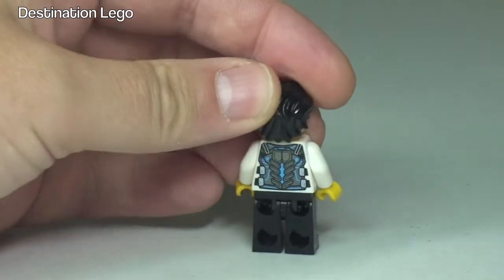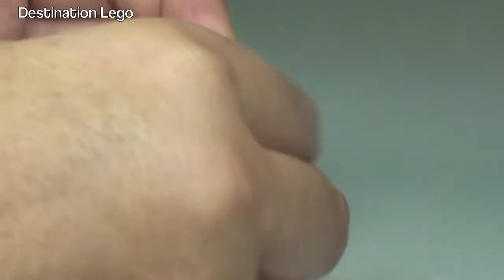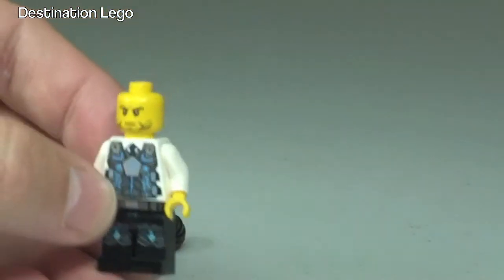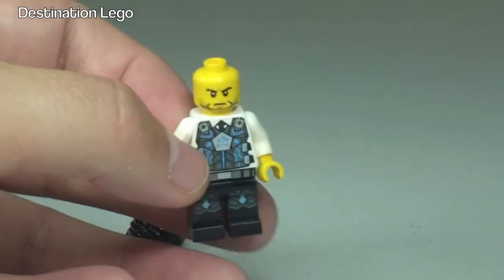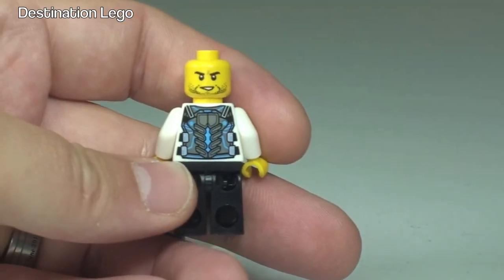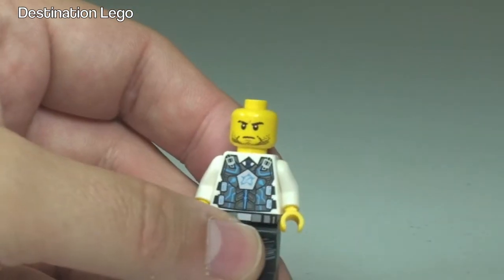And back around to the front. You can see that front torso printing going down into the legs. And if we spin it around to the back again, there we can see that rear torso printing. It comes with this black hair piece — remove that so you can see the face printing. If we spin him around, you can see it is a dual-sided face. That is Agent Jack Fury.